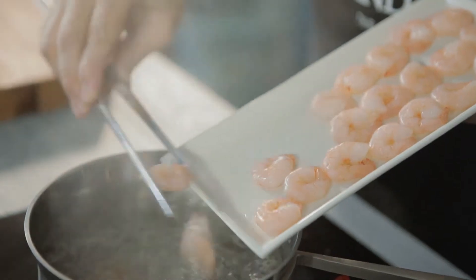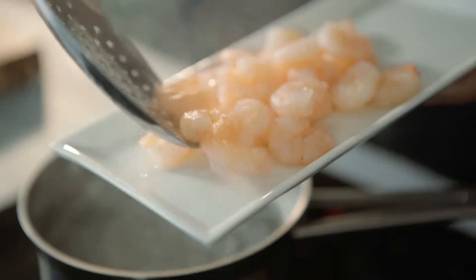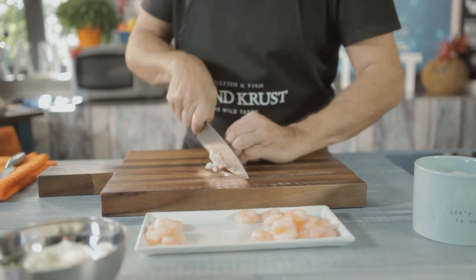To start, dip the shrimp for one minute in boiling salted water. When they are ready, we will chop them all, but leave four. These will serve as decoration.